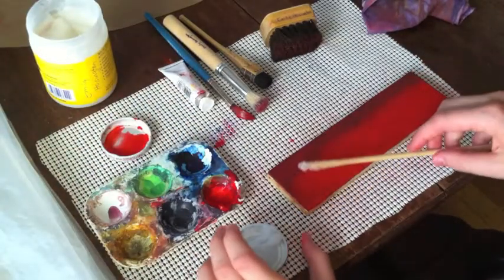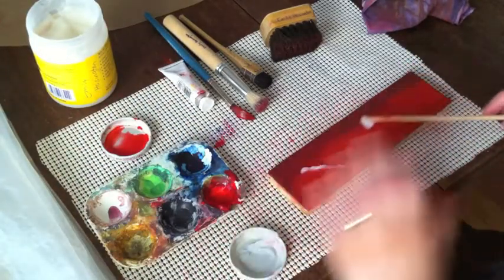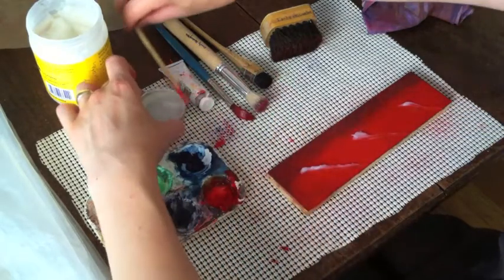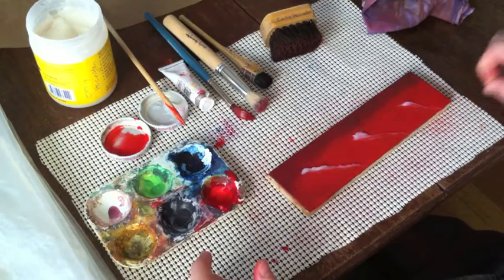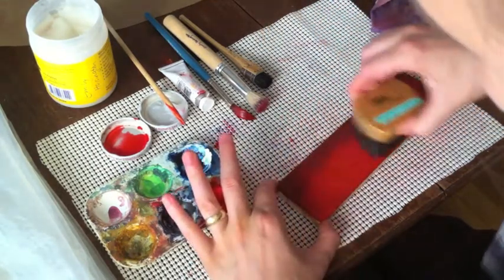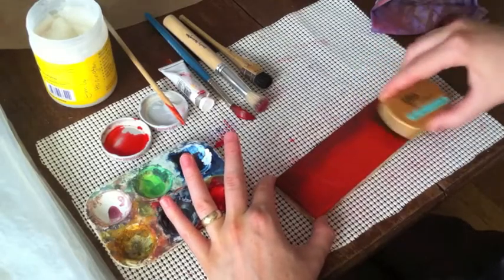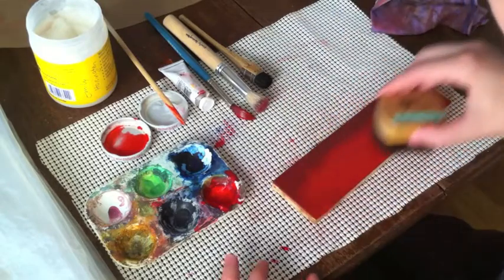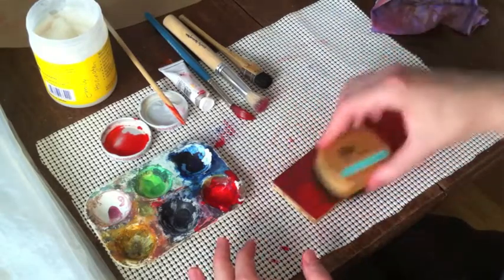If you have a carved block that only has smaller areas to print, you won't need this much paste. How will you know how much paste you'll need? You'll know it by trial and error. If you still get that blotchy effect that you saw when we printed with no paste, that means you don't have enough paste.